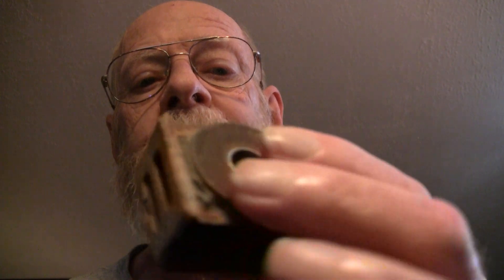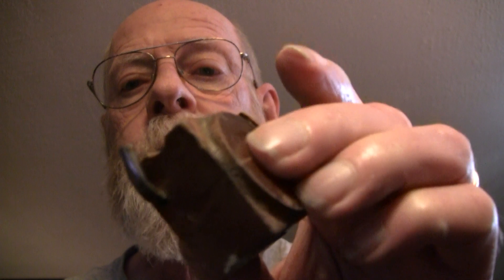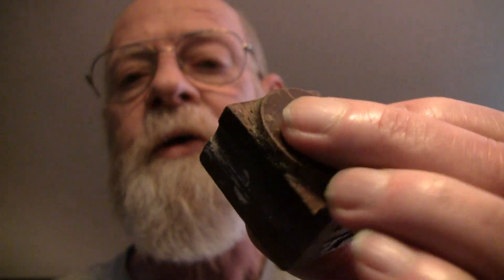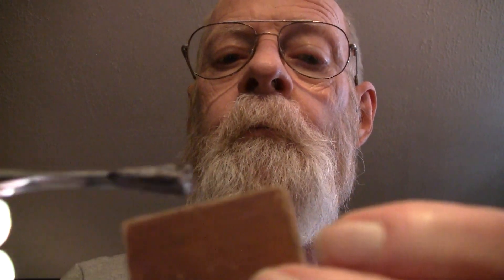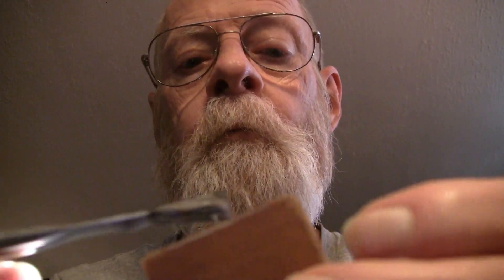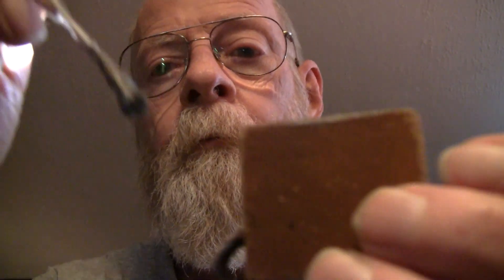I'm going to paint this old amical block with some phenoseal to find out whether or not the wood is leaking. It's going to be a little messy.